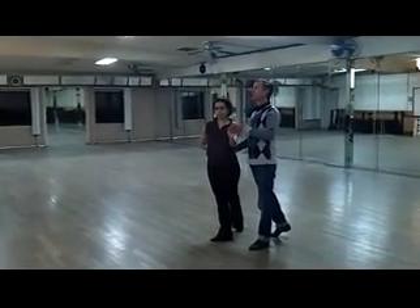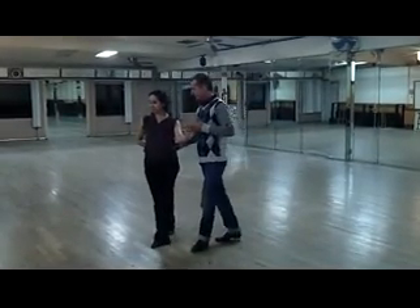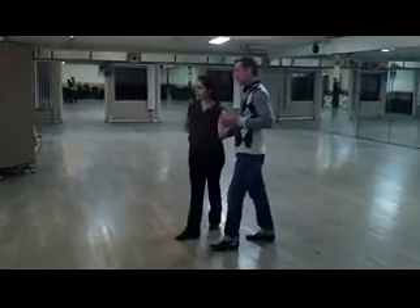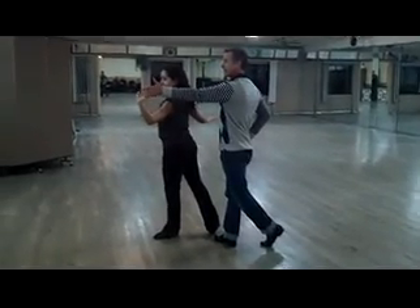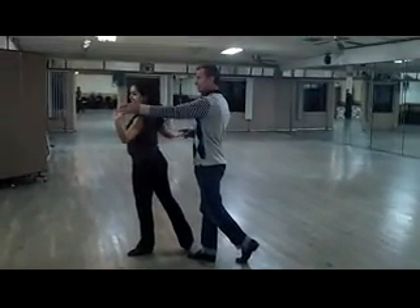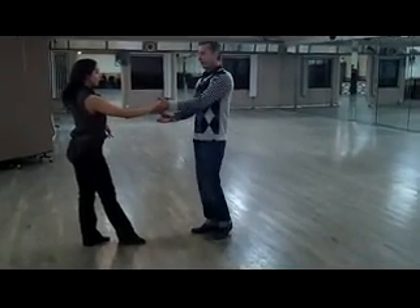Now from here, we have to start leading her into the swivel. So we're going to go five, six, seven, eight, nine. On nine, we extend the hand. Now we can lead her into ten, eleven, and twelve. We're ready to start.